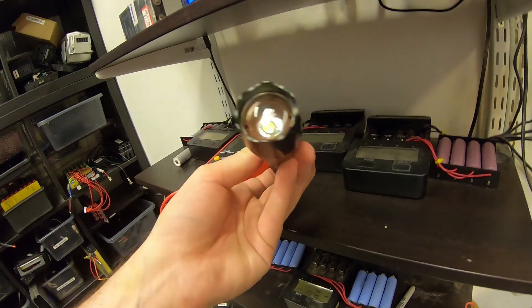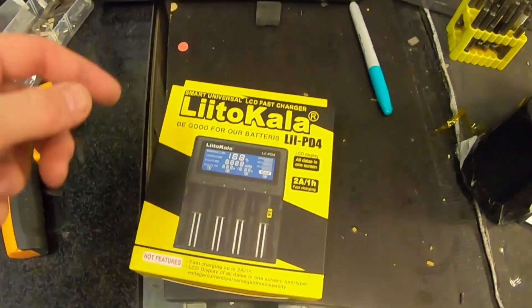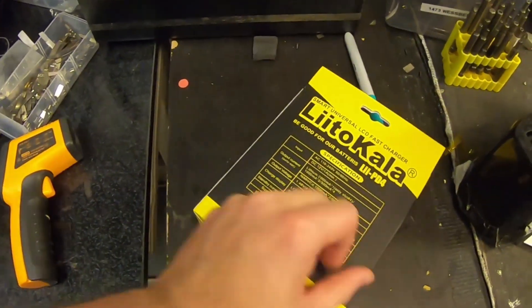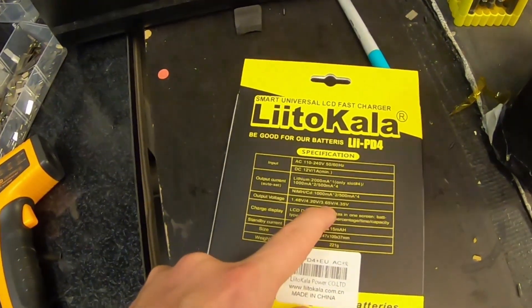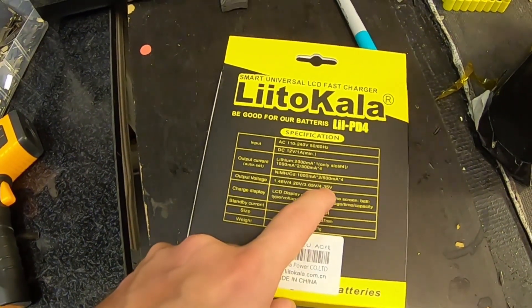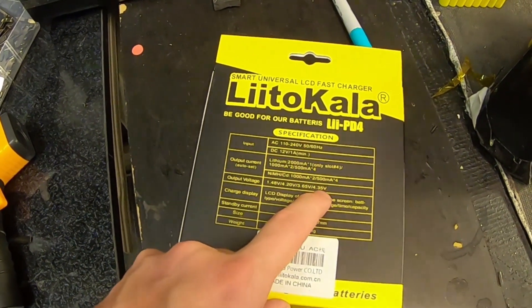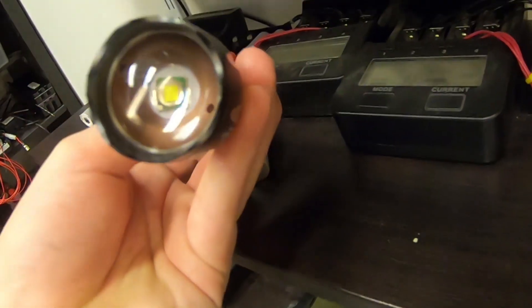I tried putting them into a flashlight but they don't have enough charge for that. This is the newer Litokala I was talking about — the PD4, which has four slots and capacity testing. I think this one has LiFePO4 functionality; the 3.65 volt output is probably for LiFePO4 and it also has a 4.35 volt output. I've heard of that lithium chemistry but I'm not sure which brand cells use 4.45 volts.